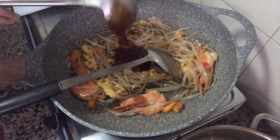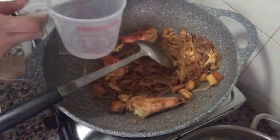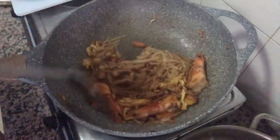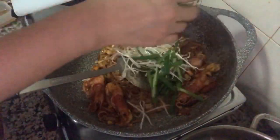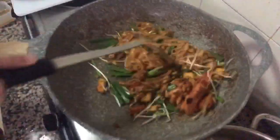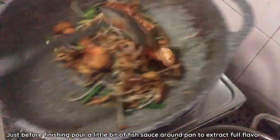Add Pad Thai sauce — around 5 tablespoons — and fry well. Add 3 tablespoons of water to help the noodles cook and soften more easily. You can see when the noodles are cooked and have absorbed all the sauce. Now add the ground peanuts and mix well. The last ingredient is chives and bean sprouts — fry on high heat. Just before finishing, pour a little fish sauce around the pan to bring out the flavor before serving.